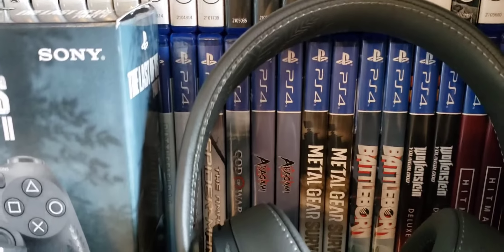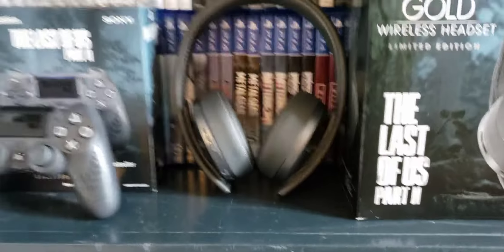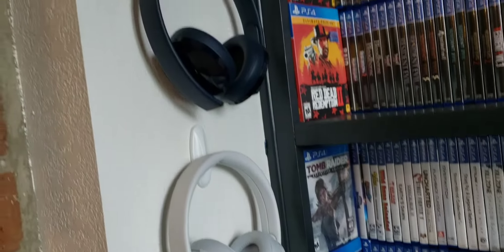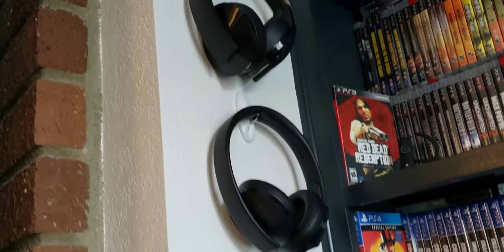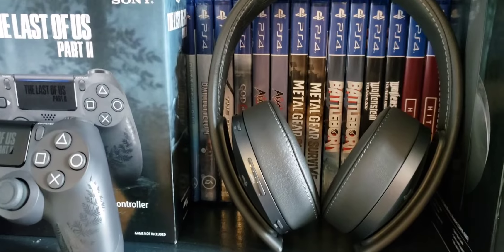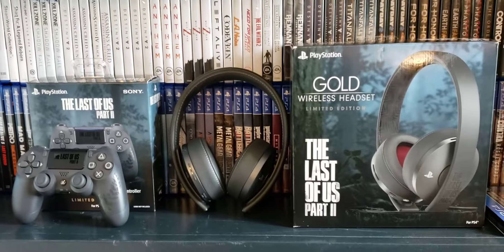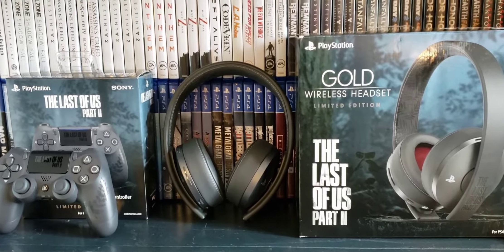I love the stitching around everything, and they've got Ellie's tattoo engraved on the inside — that's really cool. My other headsets don't have that engraving like that. I think that's really cool. All right guys, that's it, that's my quick unboxing. Thanks for watching, and game over!